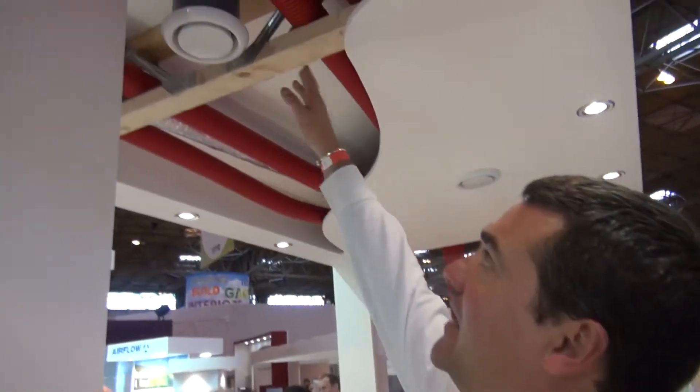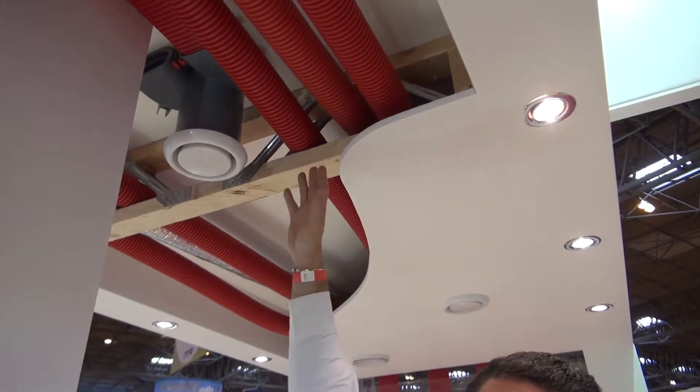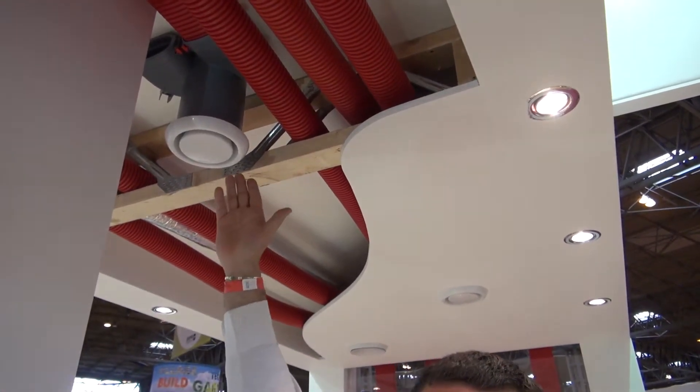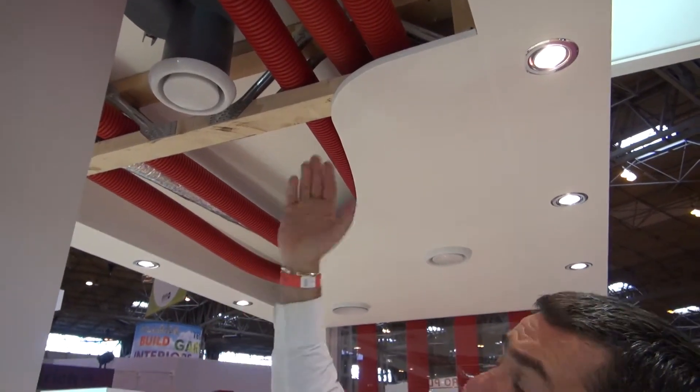Coming along again we can see the Airflex Pro going through another very narrow joist. It's flexible, so you can go through bends and through very, very small voids in the ceiling. This system is actually SAP Appendix Q eligible — that's a Standard Assessment Procedure eligible — and that will add points to your house when you're building a new house, making sure it's more energy efficient.